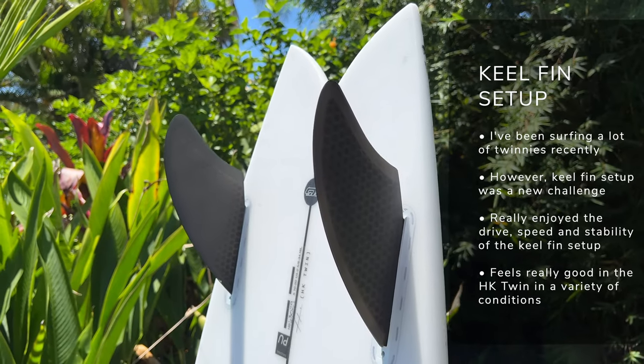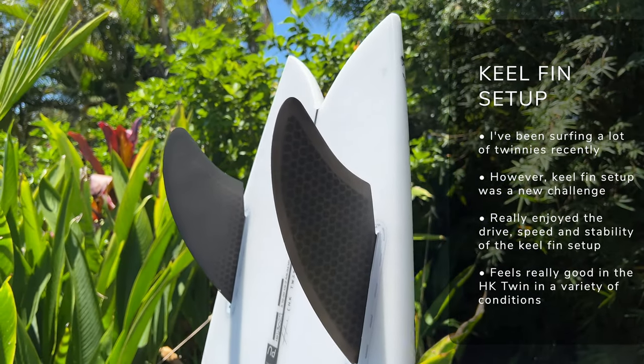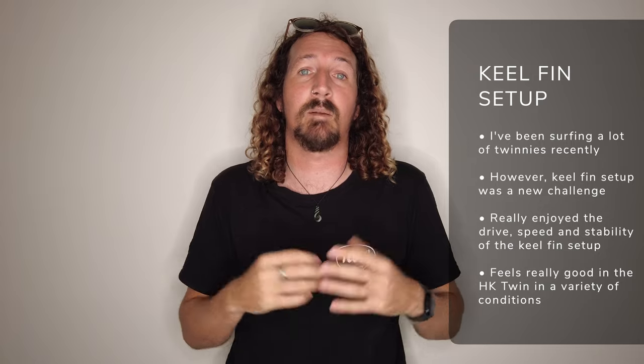Those fins have worked perfectly in the Hipto-Crypto Twin. Even though I've been surfing a lot of twins recently — they may have been upright pivot twins — this move towards a keel fin has been a bit of an experience and a bit of a learning curve, but I've really enjoyed surfing a keel fin twin. Lots of drive, I still have plenty of release in my turns, and it's worked in a huge variety of conditions from grovelly waves right through to punchy, more hollow conditions. It's a good all-round setup for the Hipto-Crypto Twin.